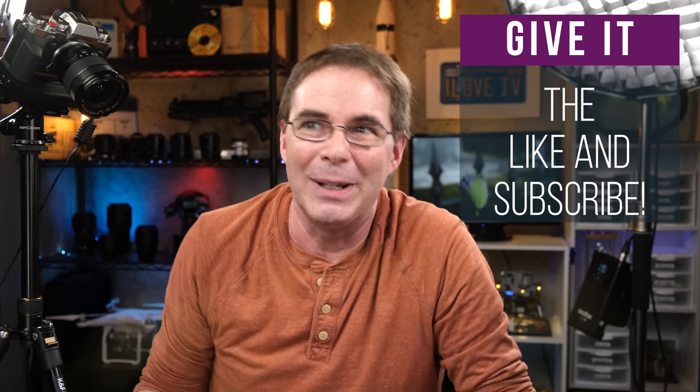Well, thank you so much for watching. I hope you enjoyed the video. If you did, be sure to give it a like and subscribe. I gotta go put all this gear away. Have a wonderful weekend, and I will see all of you again in another video next week. Take care.